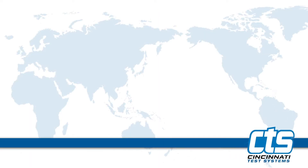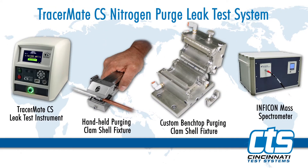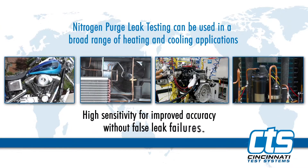This video will demonstrate CTS's patented nitrogen purge leak test technology using our TracerMate CS charge system instrument to manage and execute a leak test on an HVAC system assembly. This system has several brazed joints that need to be leak tested to ensure the final assembly connection joints are leak tight.